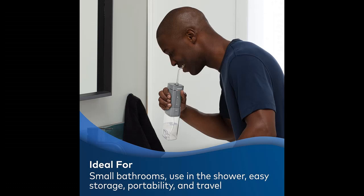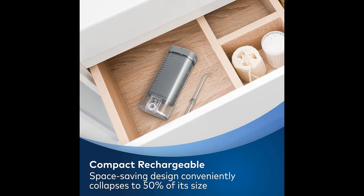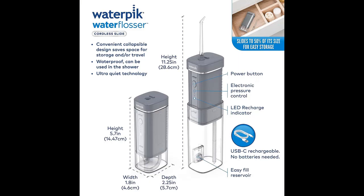Next, we introduce some reasons why you should choose this product. Portable Water Flosser — Convenient and Easy to Use: the Waterpik Cordless Slide Water Flosser features a compact handheld design that collapses for easy storage. It is ideal for small spaces and when you need to water floss away from home or when traveling.